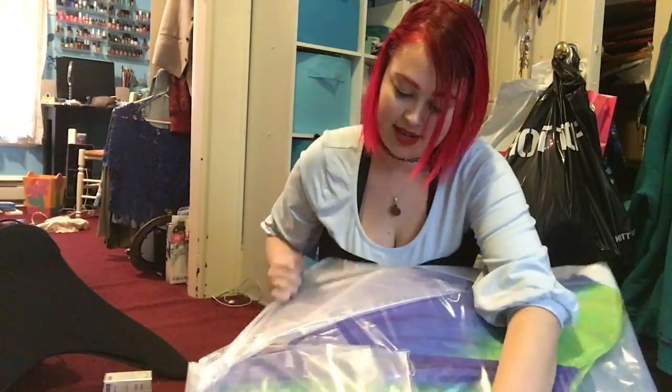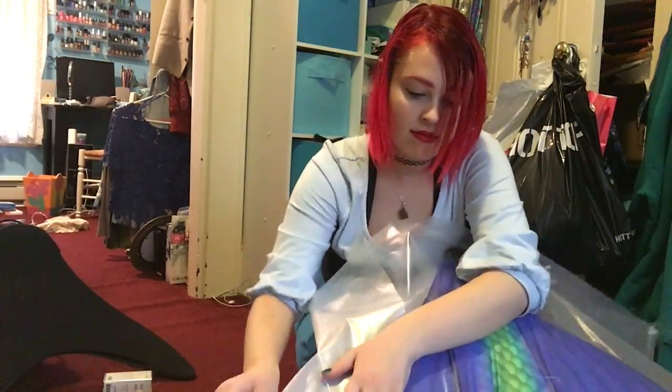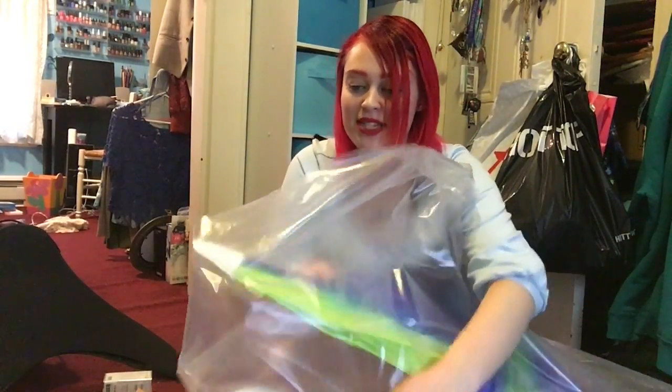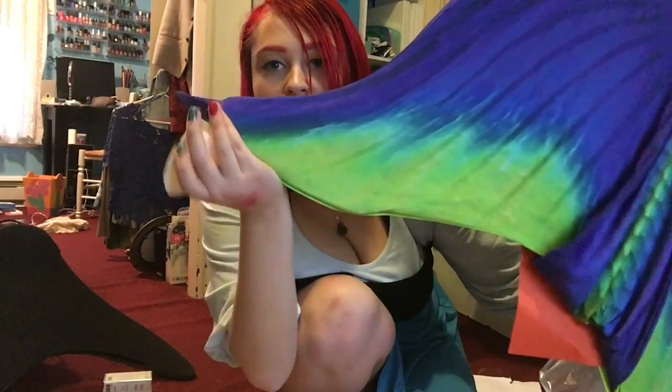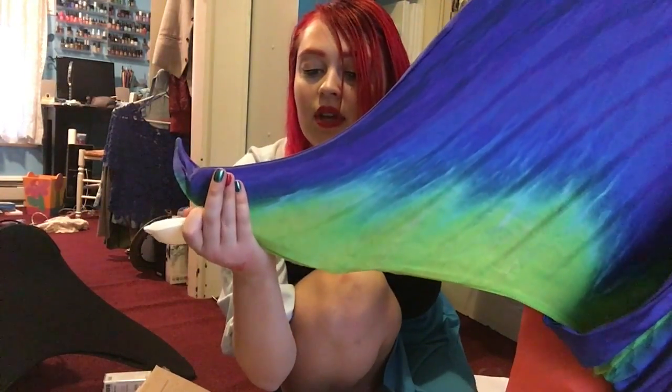One thing I can already tell is this is a tiny bit boxy. I would definitely keep this bag for storage and for transporting it if it's still wet. It smells like plastic because it's been in this plastic bag. It came with these little foot protectors to keep the feet nice and protected.